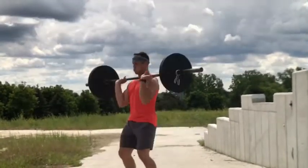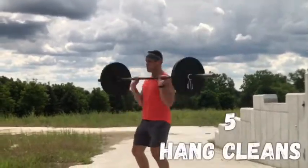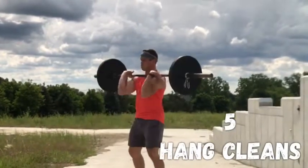The bear complex. You guys are going to love this. I will use 75 pounds in this video, and trust me, for most of us, that's all we'll need.